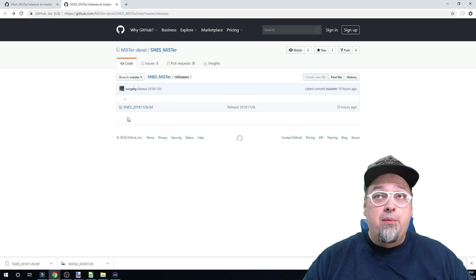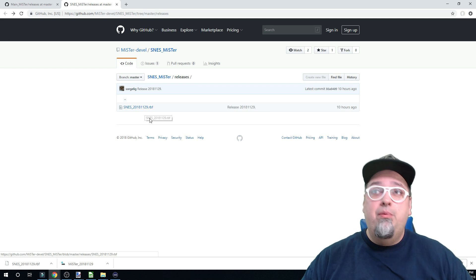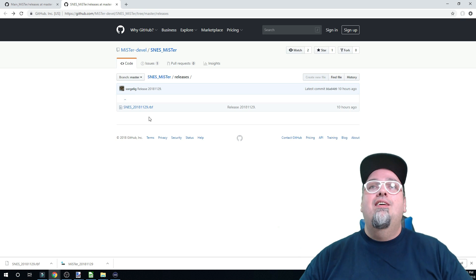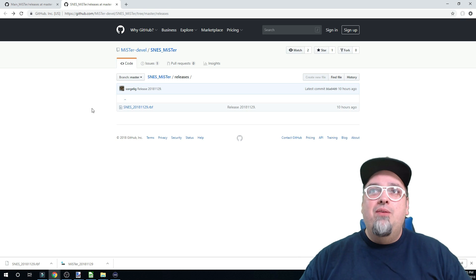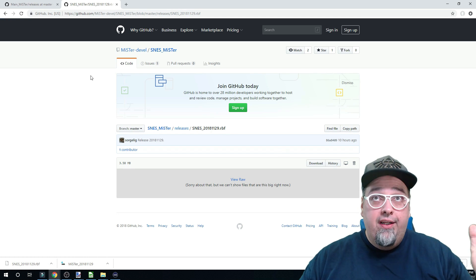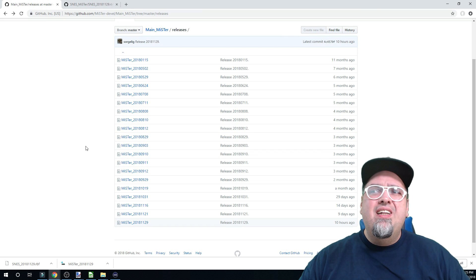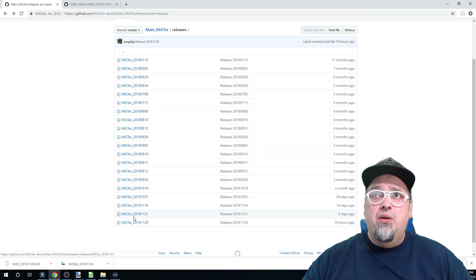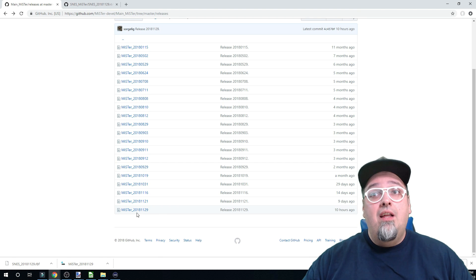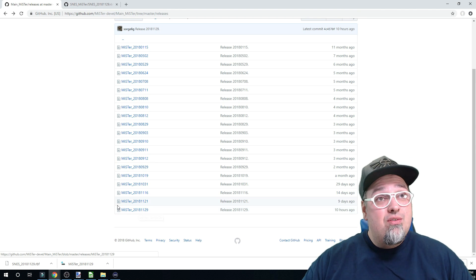One is gonna be the Super Nintendo core - as you can see, it's dated for the 29th of November, brand new, just dropped 10 hours ago. We're gonna have to grab that - just go ahead and click it, click download, and it'll show up wherever you download things. The other thing we're gonna need to do is get the newest release of the MiSTer file, also dated for today, November 29th. Download that as well.